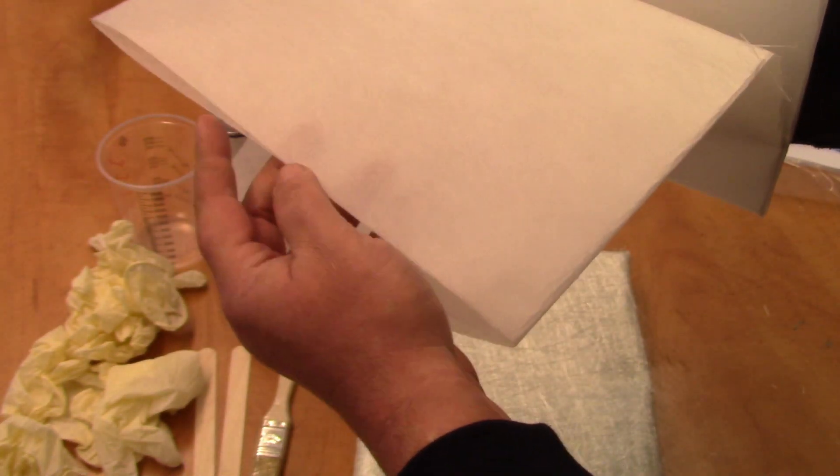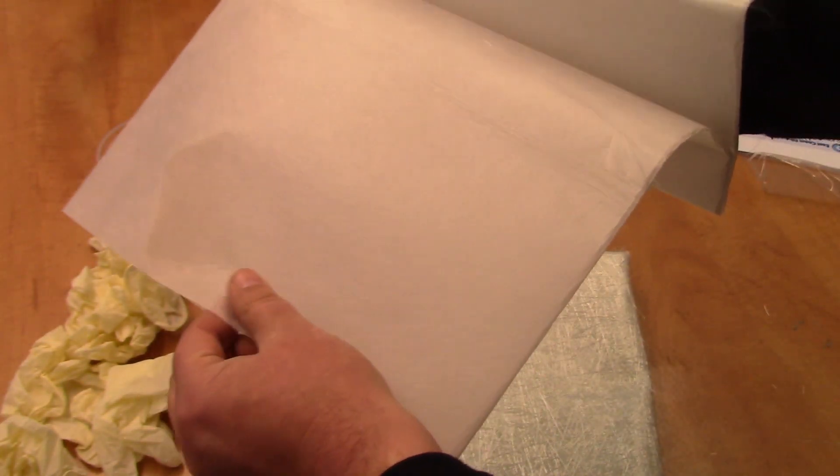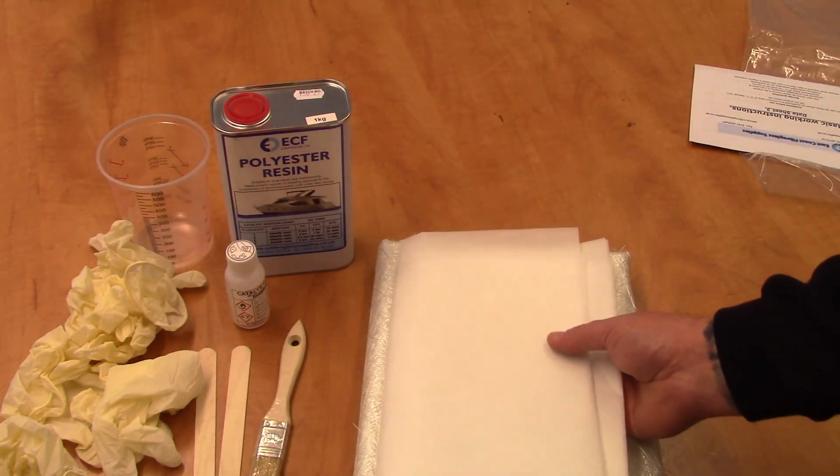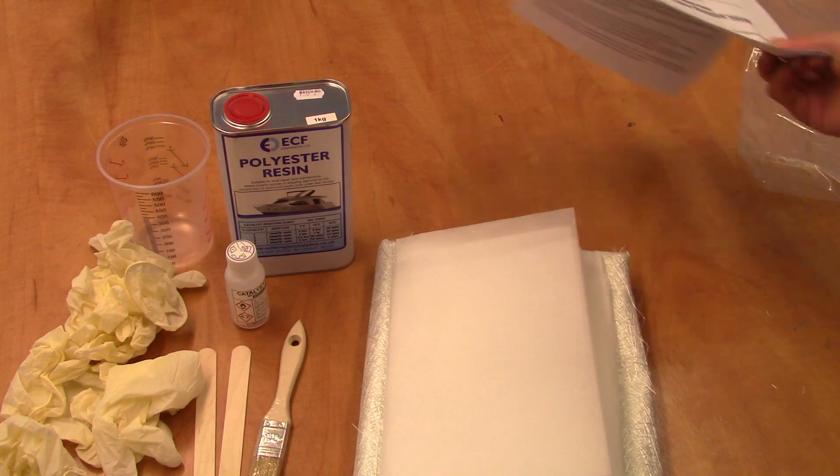The surface tissue is optional to use but it's good to improve the appearance so you don't get as much of the rough fibreglass strand appearance that you sometimes see.